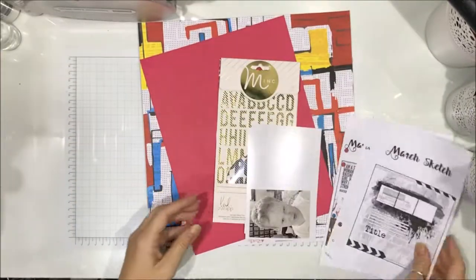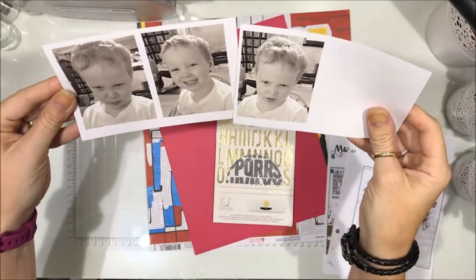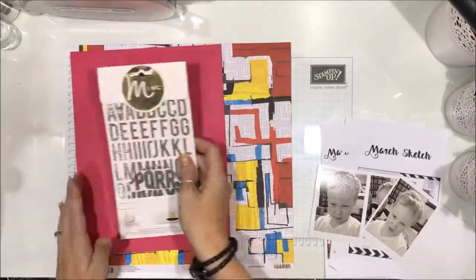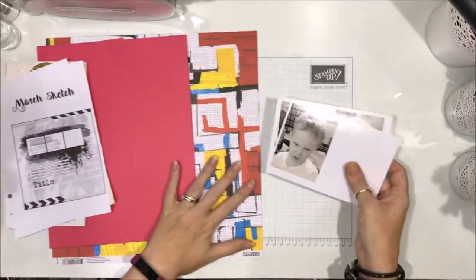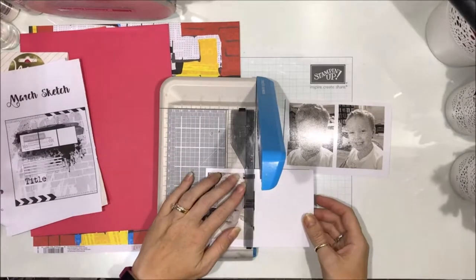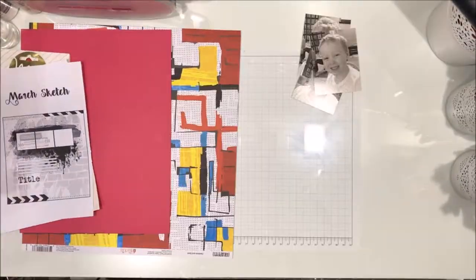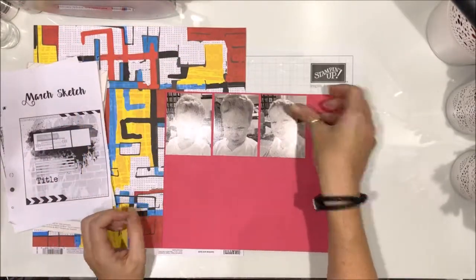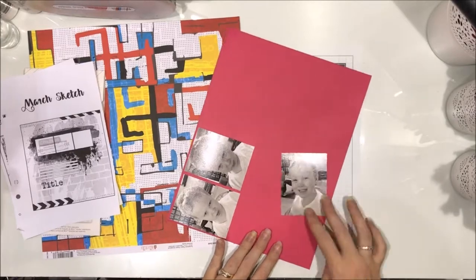I'm focusing on those colors. I really like the combination and I found — you can see that background paper right at the bottom there. It is another one of those Ella and Viv papers. I love it. I really love the vibrant colors and the design of the paper.